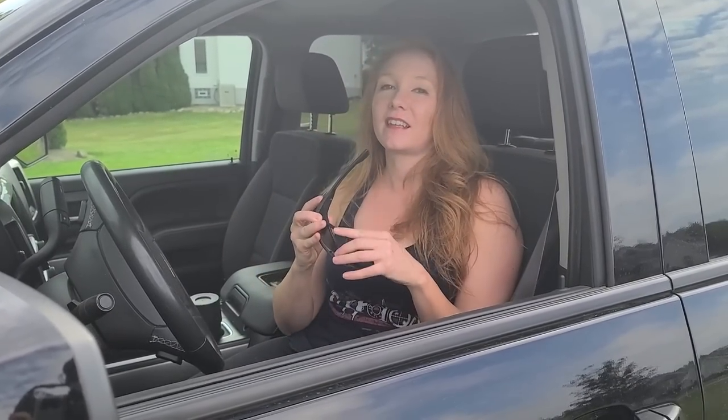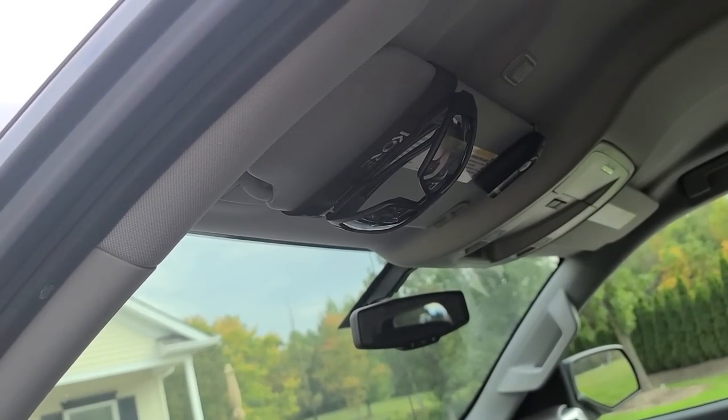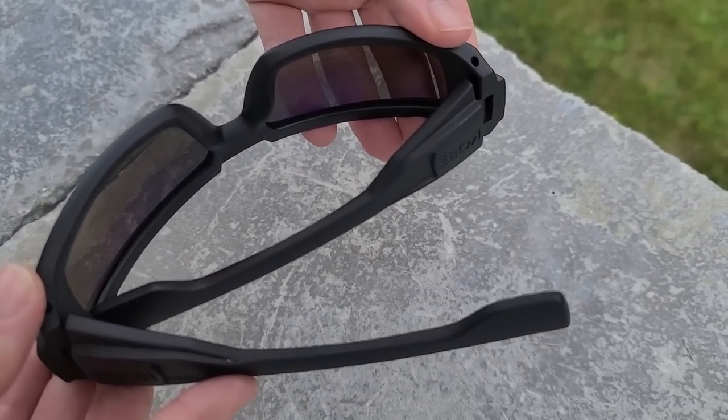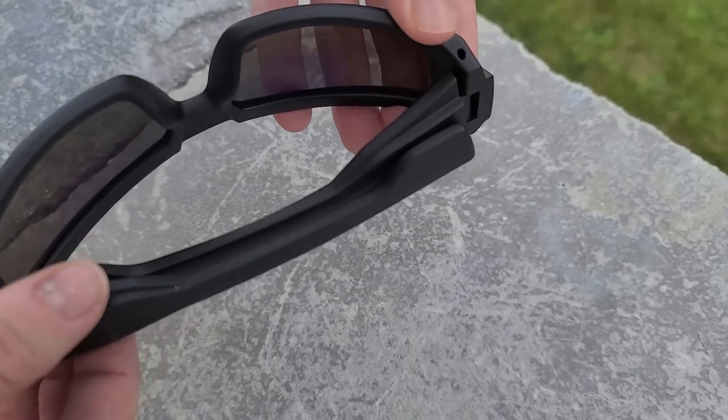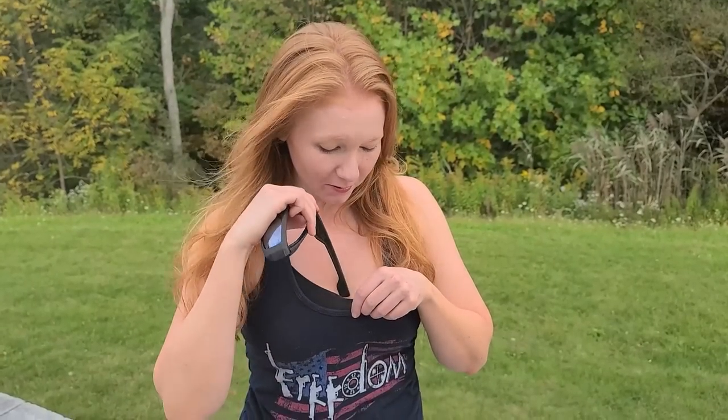You're probably wondering why I'm sitting in my car right now, and that is because these have a really cool feature. They fold up and have a magnet, and they come with a special strip so you can stick them right on your visor, which is really handy. The magnet is so strong you can stick them on pretty much anything that's metal, and it also sticks to itself so they close nice and steady. You can even clip them on your clothes and they stay connected.